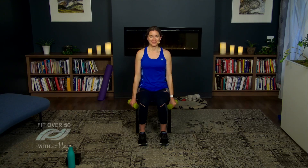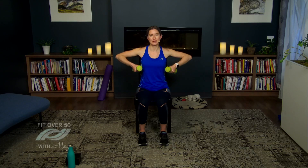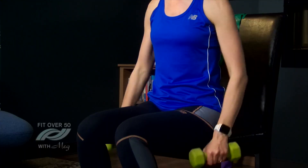Keep on breathing in and out. You're doing great — just a few more. Let's do two more reps of each. And one. Definitely feel that one! Let's circle the shoulders back — great job.